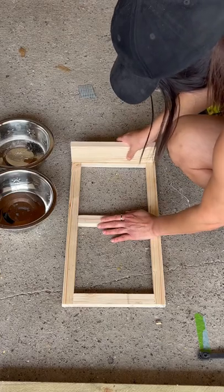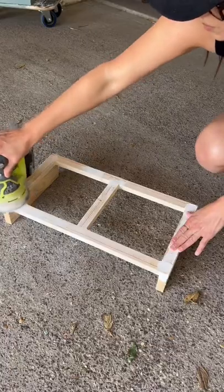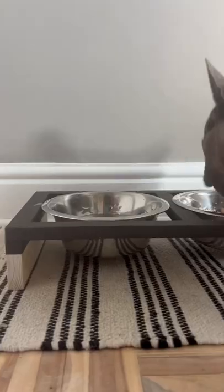After I attached the bottom of the feet on, I then filled in all the holes with wood filler, and made sure I sanded it down buttery smooth. I then taped off half of it and painted it in a chocolate brown.